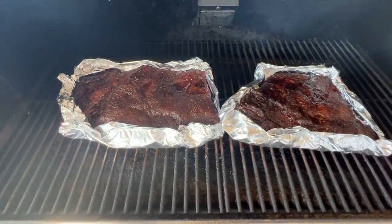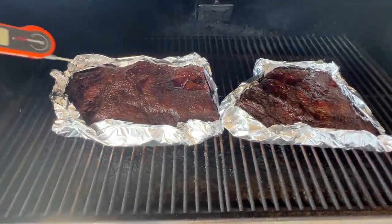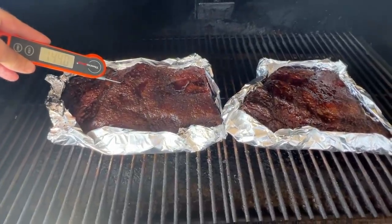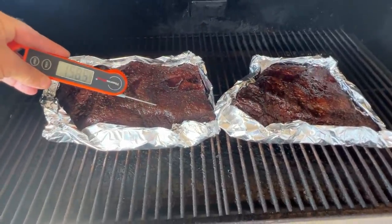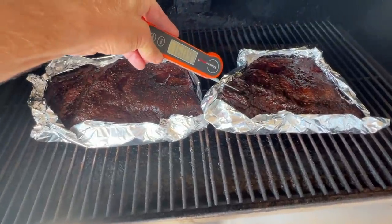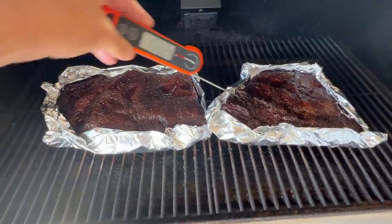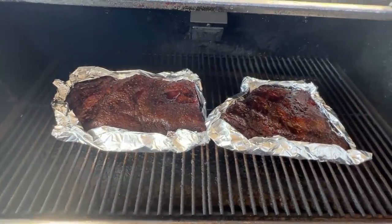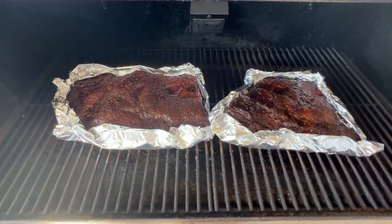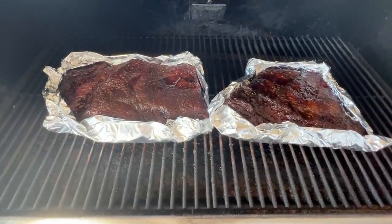I've wrapped the briskets now in a foil boat — I'm not covering the top because I want a nice bark. Checking temperatures: 144 here, 164 here, 160 here, 158. We're going to bump the grill temperature up to 225 degrees and let it keep going. We're shooting for an internal temperature of about 205 to 210 degrees.